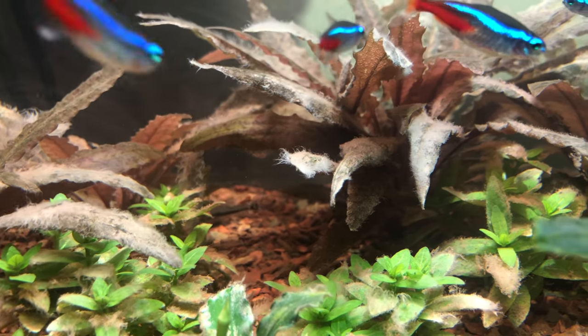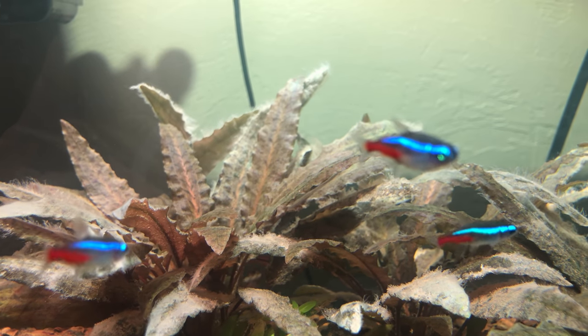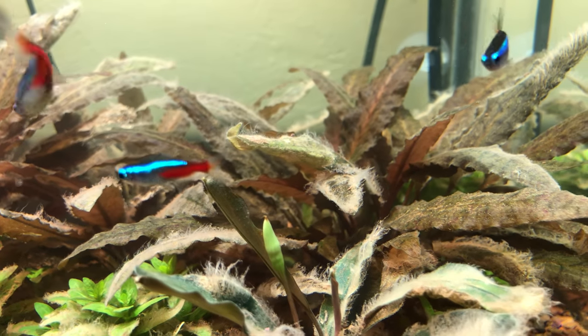I'm just so happy. I also added some more neon tetras and they're looking beautiful with that fluorescent blue stripe. This is why I love neon tetras — just because of their color and they contrast so well with the aquatic plants.